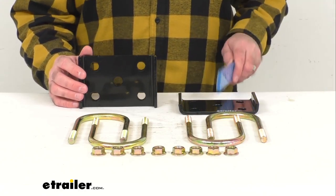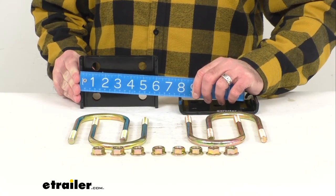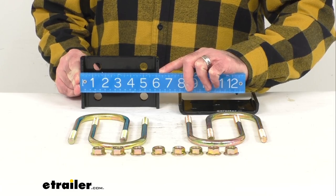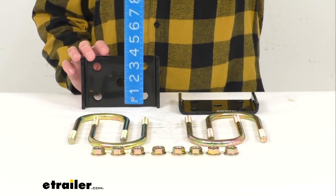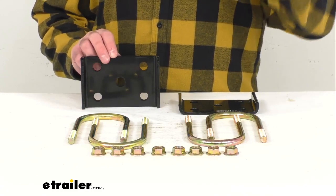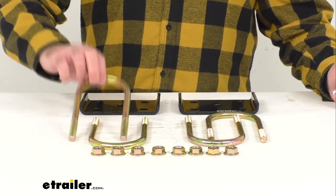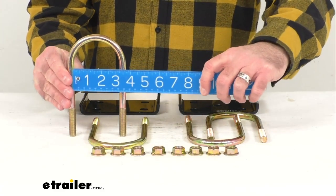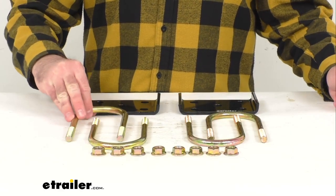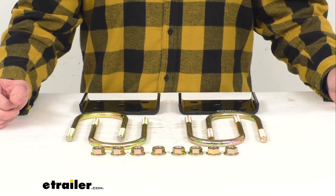You're going to get these two U-bolt plates. The overall length is six and one eighth inches long, the overall width is four inches, and these plates are seven eighths of an inch thick. You're going to get two of those plates, and four U-bolts that are three inches wide, and then you're going to receive eight three-eighths of an inch by 24 flange nuts.